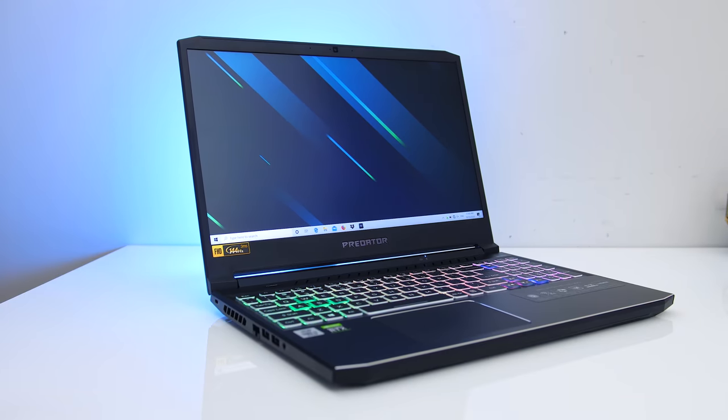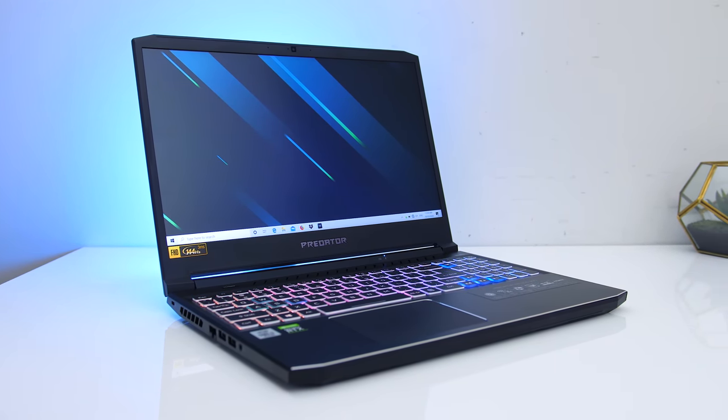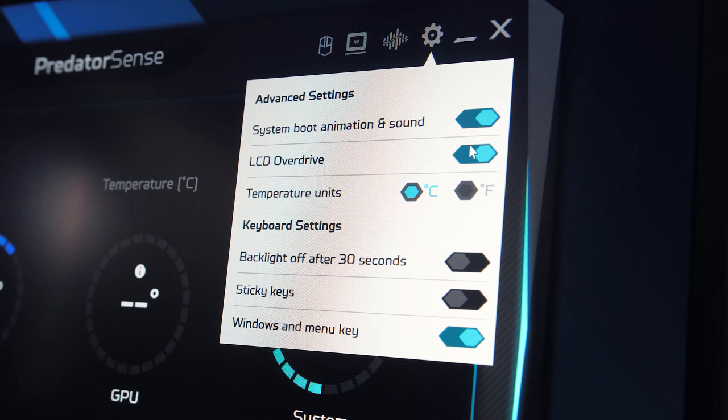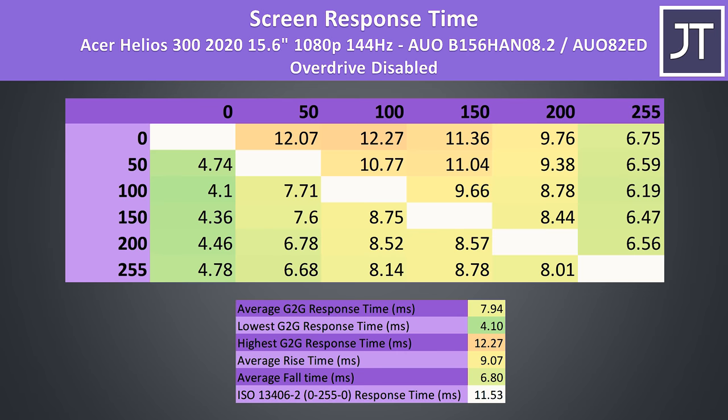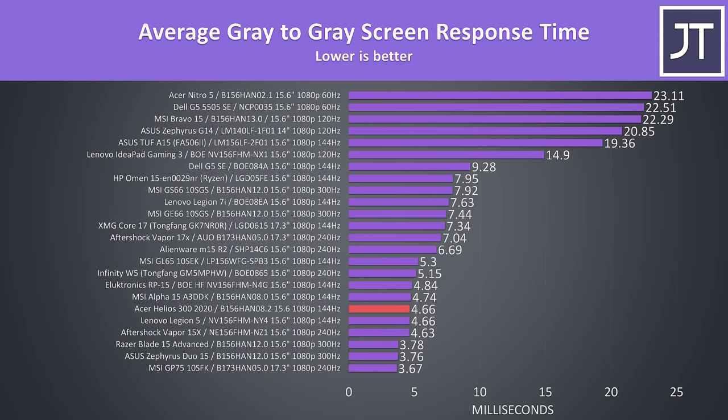It's got a 15.6 inch 1080p 144Hz display, no FreeSync or G-Sync though, and no option of disabling Optimus. The Predator Sense software lets us enable or disable overdrive mode which affects screen response time. With overdrive off we're getting pretty typical results from a 144Hz panel, just under 8ms average grey-to-grey response time. With overdrive enabled the response time drops to 4.66ms. When we look at how it stacks up against others, it's tied with the Legion 5 for fastest 144Hz laptop panel I've tested so far — a great result.